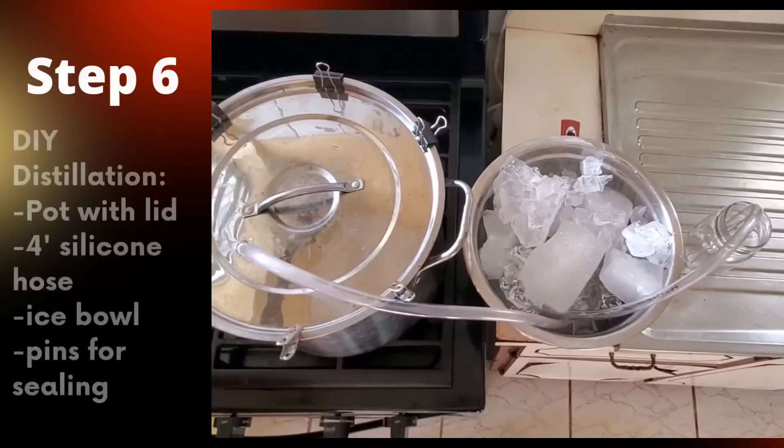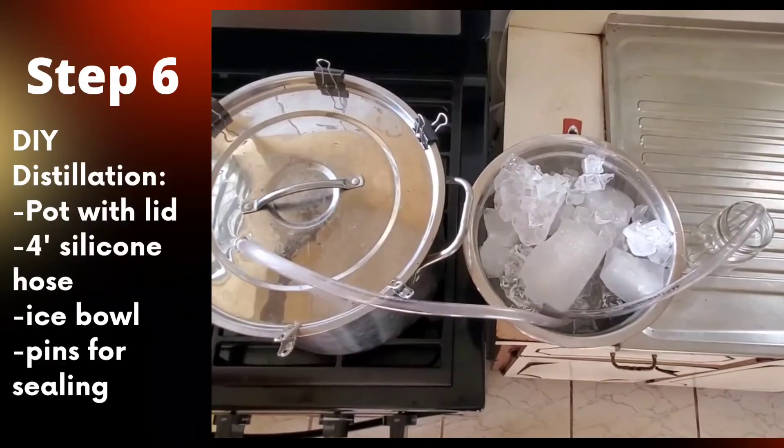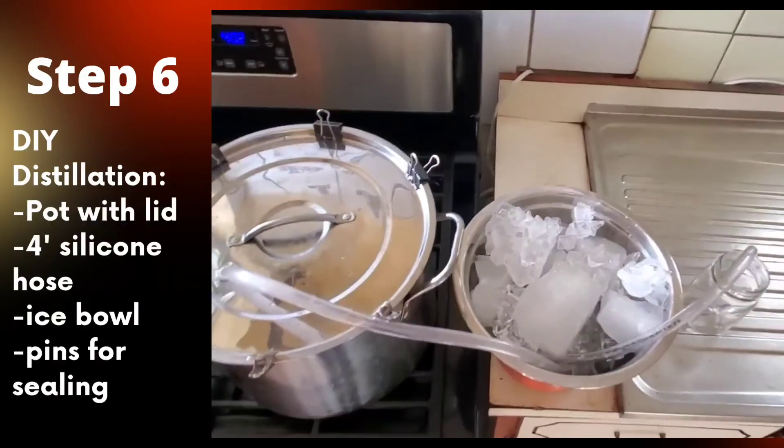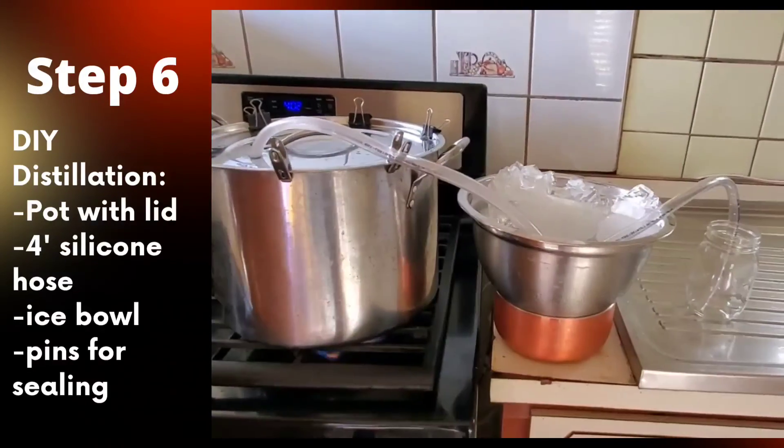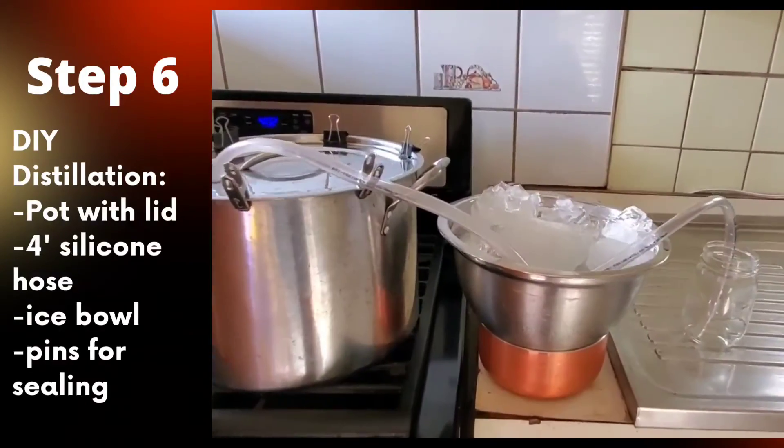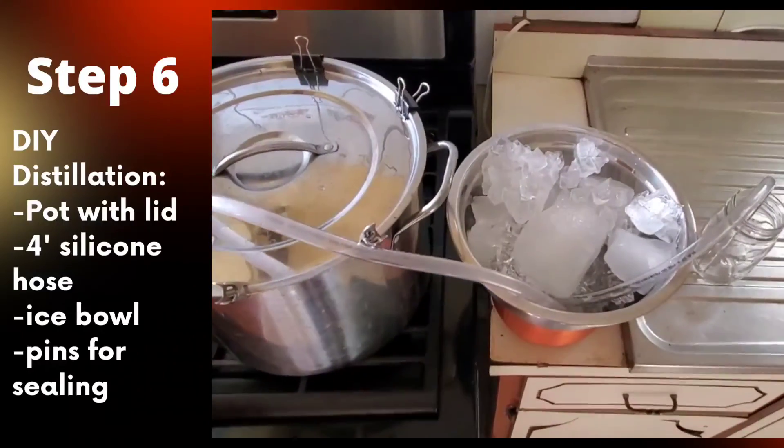Since we do not have a distillery, we will be making a do-it-yourself setup. Using a pot, a silicone hose, a container with ice, and several pins to seal the lid on the pot — assemble together as shown.